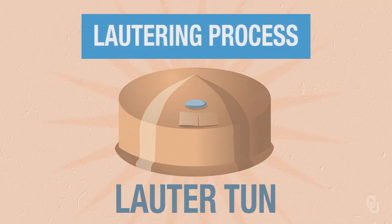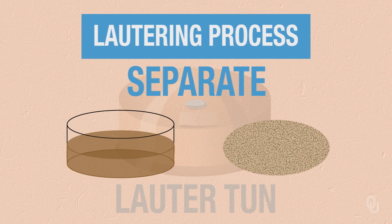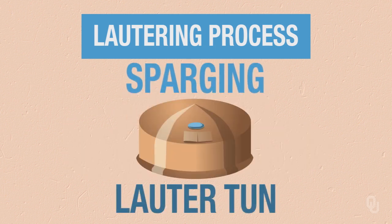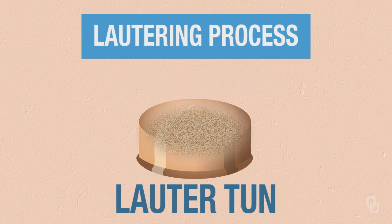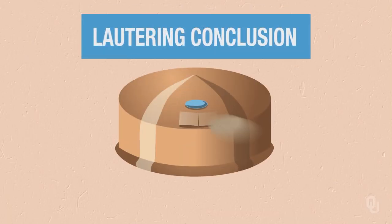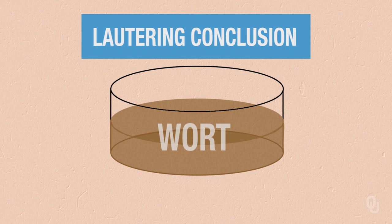Lautering is the process where we're going to separate our liquid wort from our residual grain. Usually this is done by sparging — we sparge by putting a little extra water into the mixture. This extracts out more of the fermentable sugars, but we have to be careful. There are tannins in the grain husks, and if we extract too many tannins, we can get a very bitter or astringent beer. At the end of lautering, you have your spent grain and your liquid wort, which we take to the next stage: boiling and hopping.